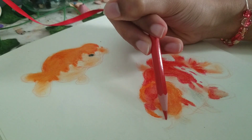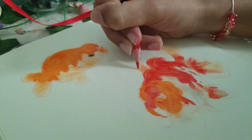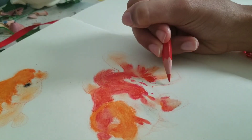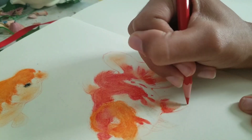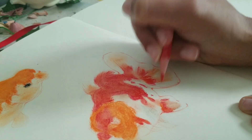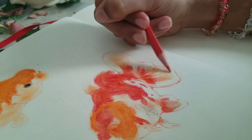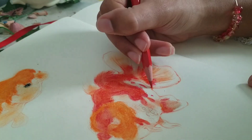Then I went in with a Colerase pencil to bring back the shapes and define everything a little more. So this was kind of a mixed media piece. I really like how it looks — the hard line art combined with the softness of the goldfish colors is really pretty to me. I really like it.